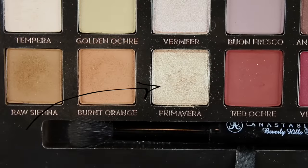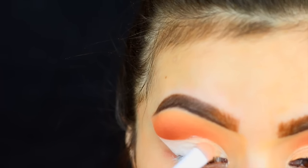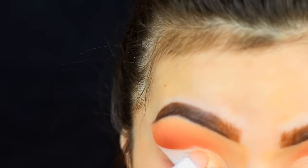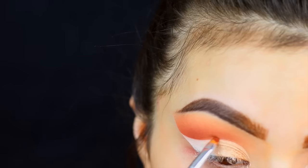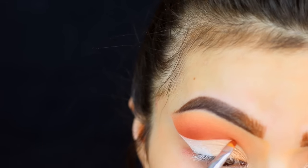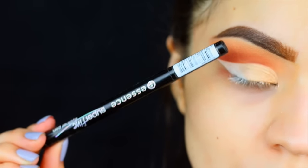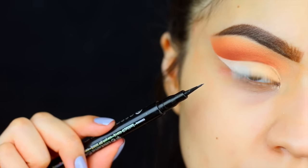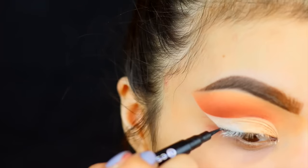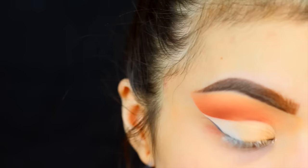For the lid I'm gonna go with the shade primavera — it's a beautiful champagne color. I'm gonna begin to pack that starting on the inner corner. I think this is called the large eyeshadow brush from Wet and Wild. This base does crease a little bit, so I'm gonna go with a very small detail brush with a little bit of realger just to kind of clean that up and give it more of a sharp line. Now we're gonna start to create the double cut crease, and for this I'm using the super fine felt tip eyeliner from Essence — it has a very fine tip — and we're gonna begin creating like a regular wing but we're going to stop just a little bit before the tip.